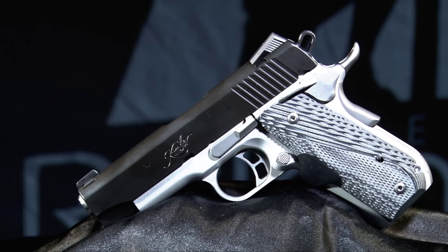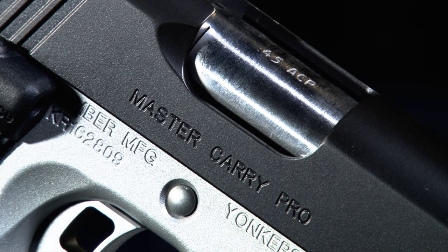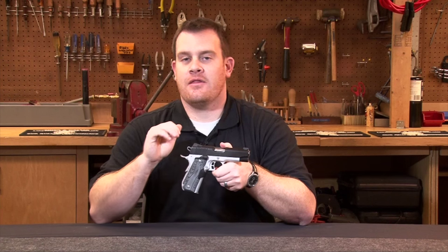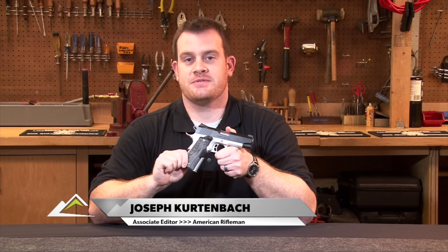One of the newest offerings from Kimber is the Master Carry Line of 1911 pistols. What sets these apart is that unlike the other Kimbers, they come standard with Crimson Trace laser grips.